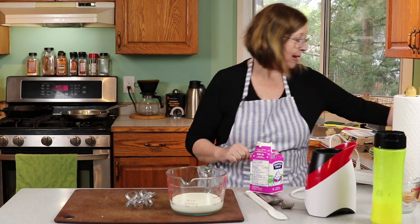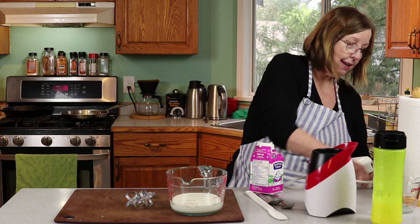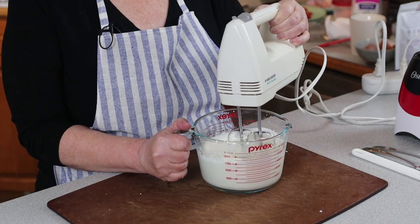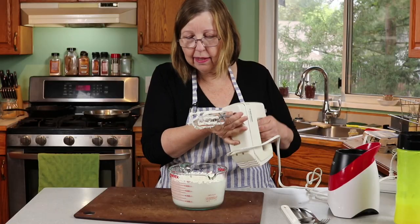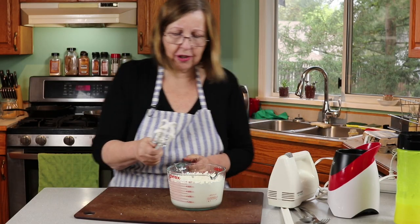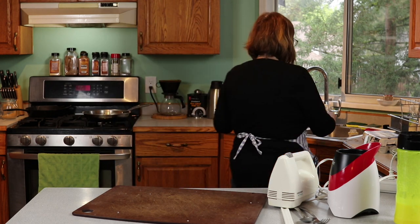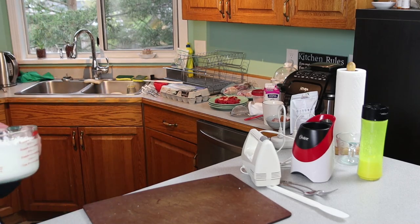The heavy cream — I'm not going to add anything to it, just as-is. You don't want to over-whip the cream because then it starts to resemble more of a butter frosting. You just want it to be light and fluffy. I'm going to put it in the fridge while we make the crepes.